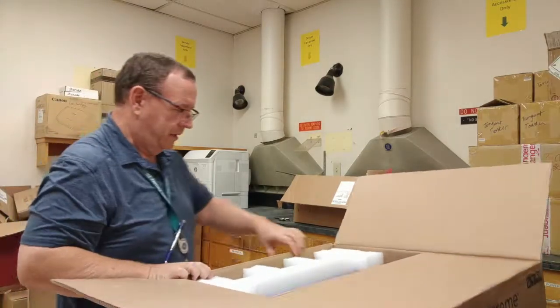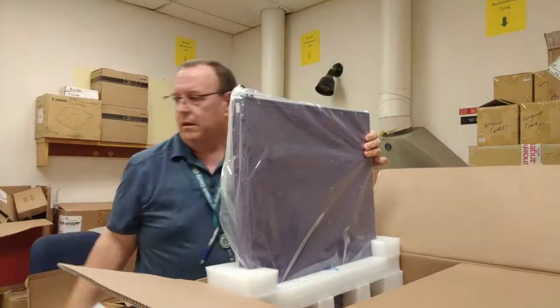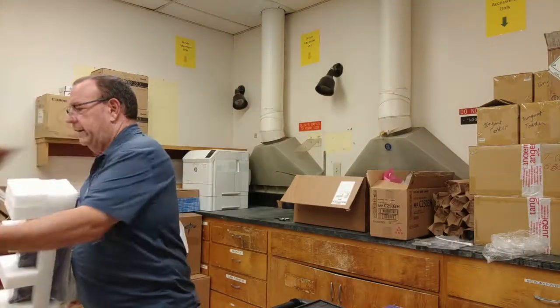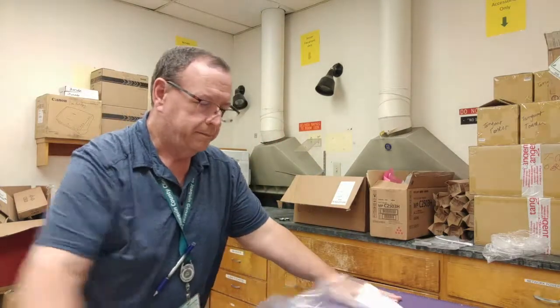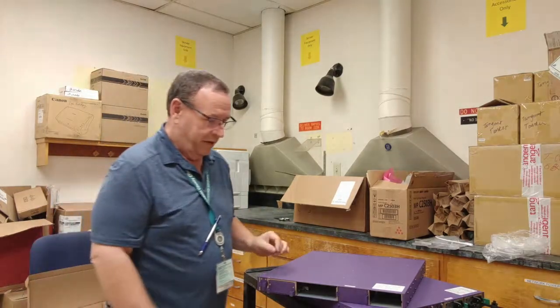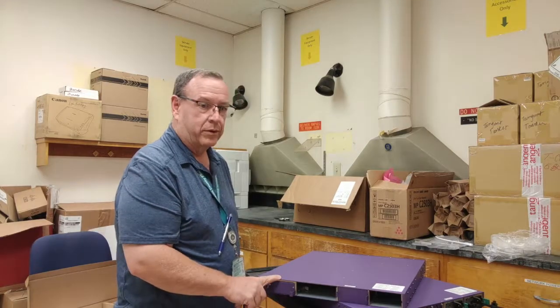Let's set these aside and get the switch out where we can work on it. So this is the back side of the switch, and this is where the assembly has to take place. You get a place for a power supply, an optional second power supply, this is for the fan module, and this is for your stacking module.